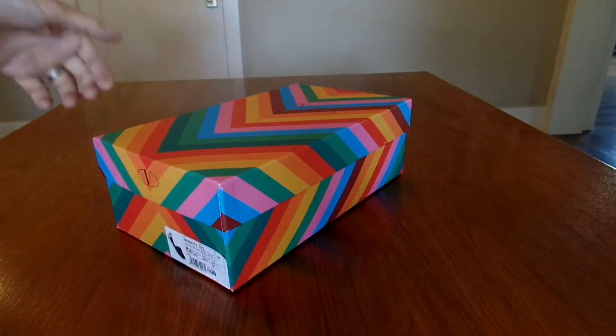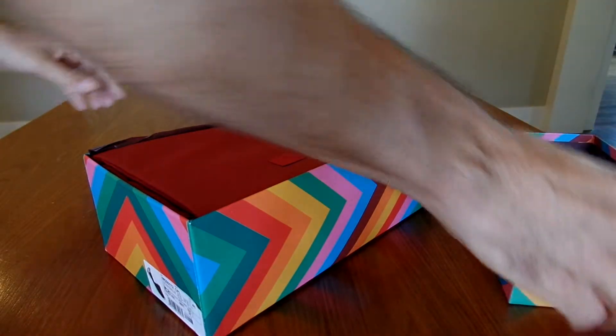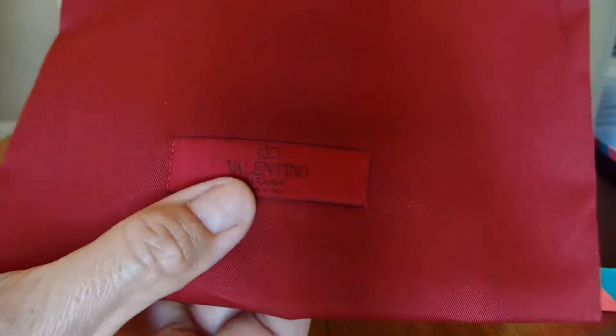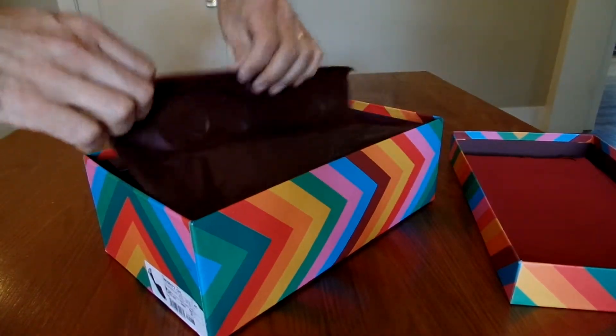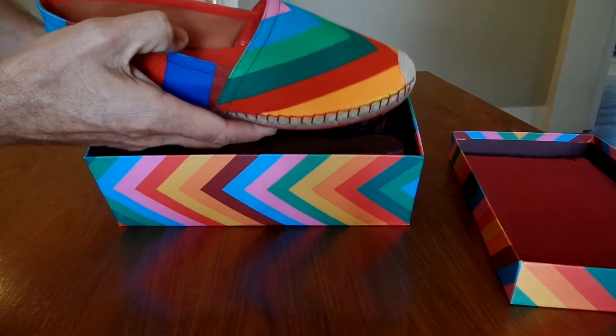Let's get to the opening. These are available on Net-A-Porter. Beautiful bag, deep wine or red with a tag. That's good because the price of these is pretty high. Look at that, very, very nice.